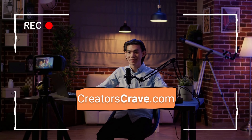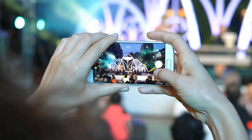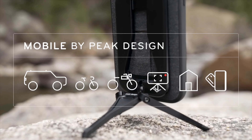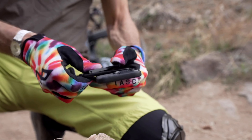Hey friends! Do you love capturing stunning images and videos on your phone but find it challenging to take stable shots or asking strangers to take photos of you and your squad? Worry no more! Peak Design Mobile Tripod is here to level up your selfie game and capture those Instagram-worthy shots without risking your phone's safety.